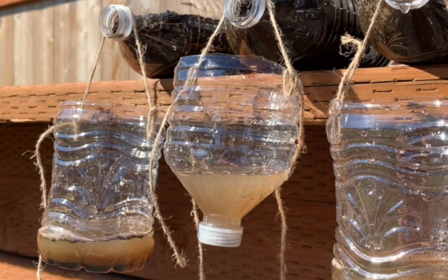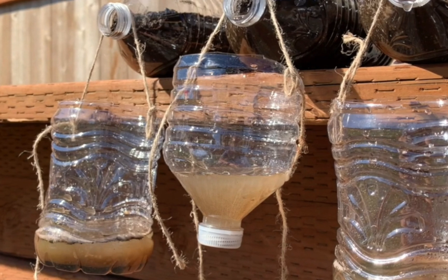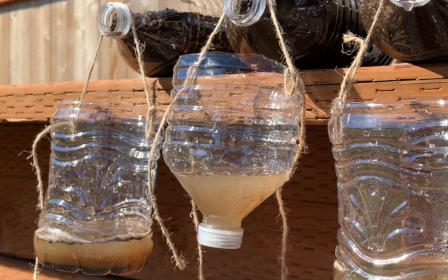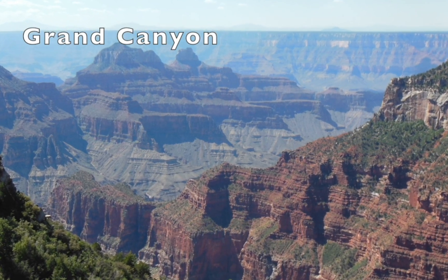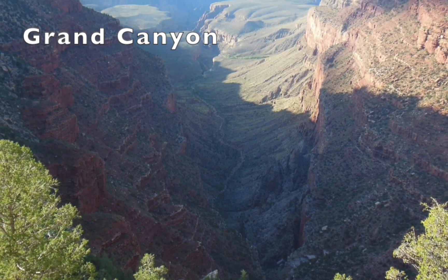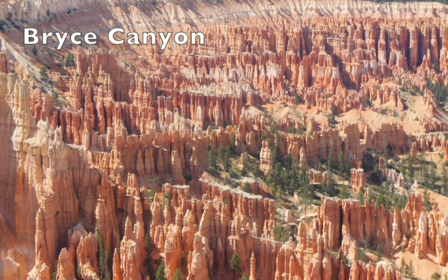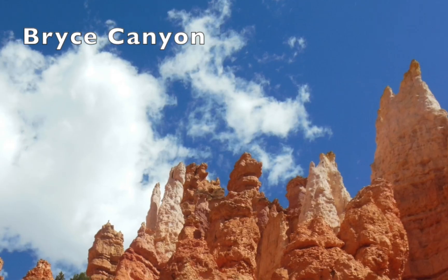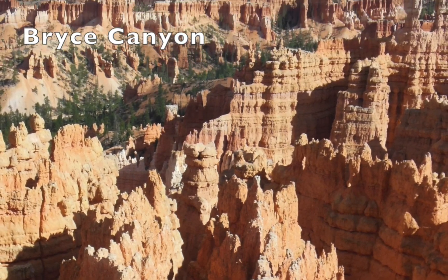I don't want to end on too much of a downer, so I'll close today with some photos of how erosion can change the landscape around us. Erosion is a powerful force, but it can also create some pretty stunning views. Thank you for joining me for Science from Home. We'll see you next week.